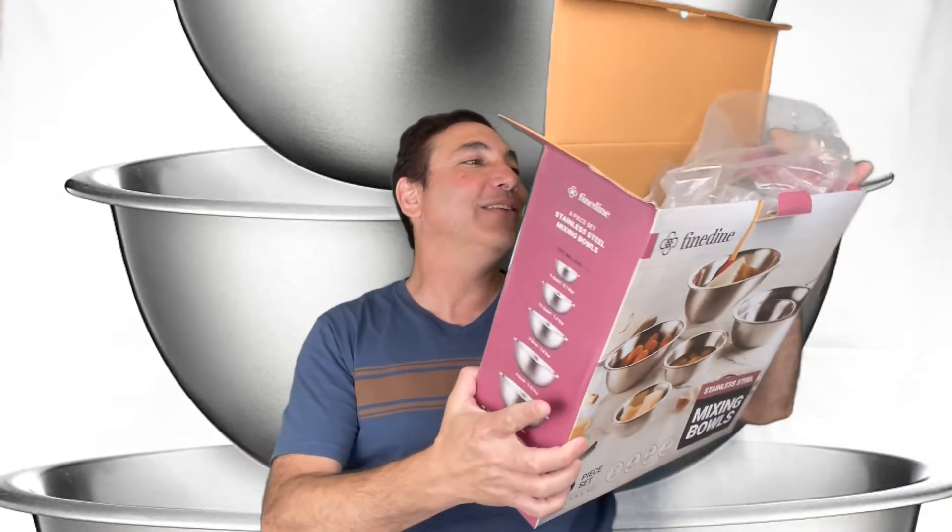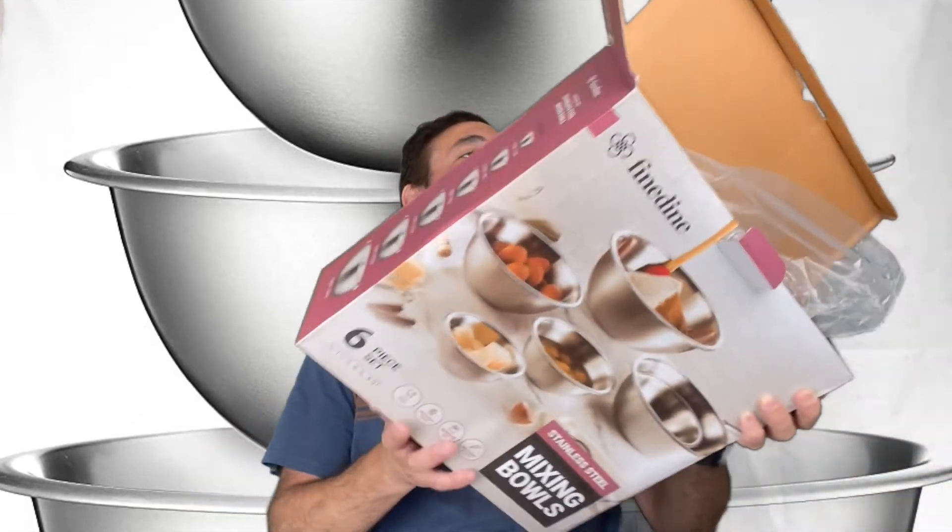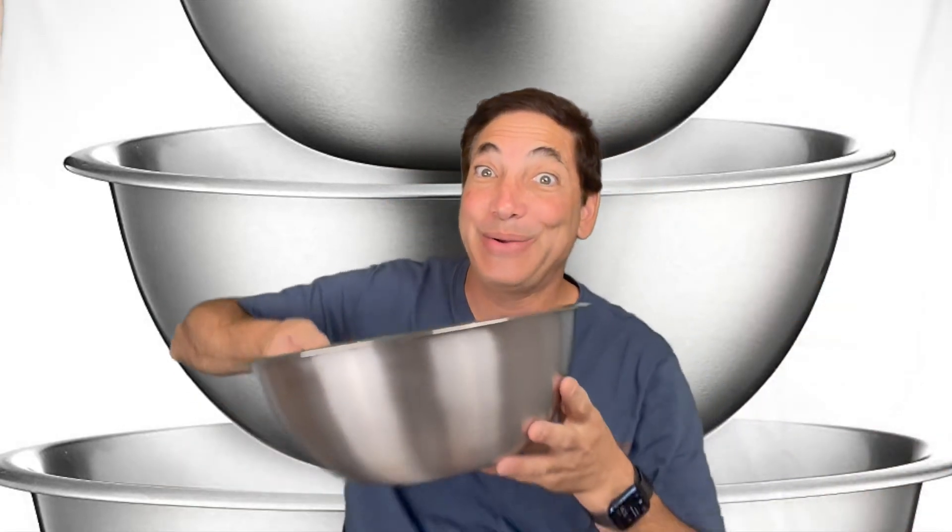I kind of like it. I'm gonna put a link to this in the description so if you're interested you can buy one for yourself. Also be sure to subscribe to my channel and like this video. This is the Fine Dine set of six stainless steel mixing bowls and I'm giving them a thumbs up so far — as long as I can wash them in the dishwasher. If there's any issue I'll probably end up returning them, but I'll put it in the description if there's any problem. We'll see how that goes — I'll let you know. Thanks for watching, bye!